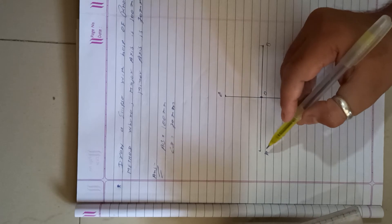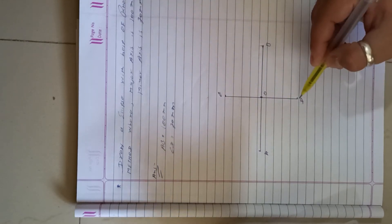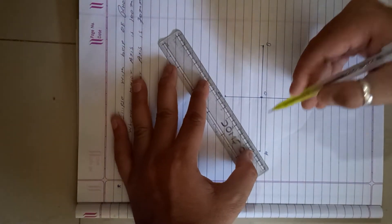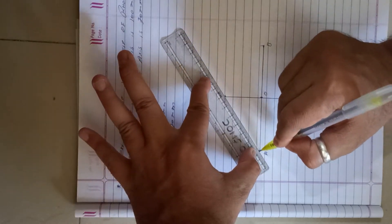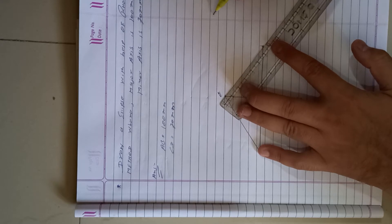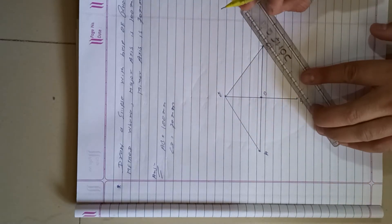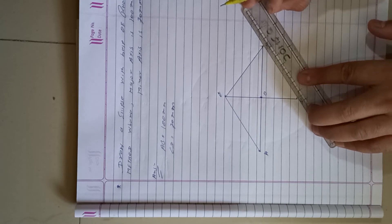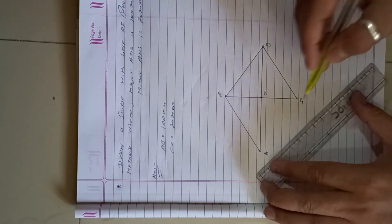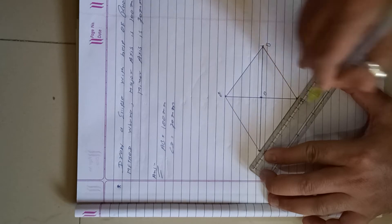Next, join the points: A to C, C to B, B to D, and D to A, forming a rhombus shape.